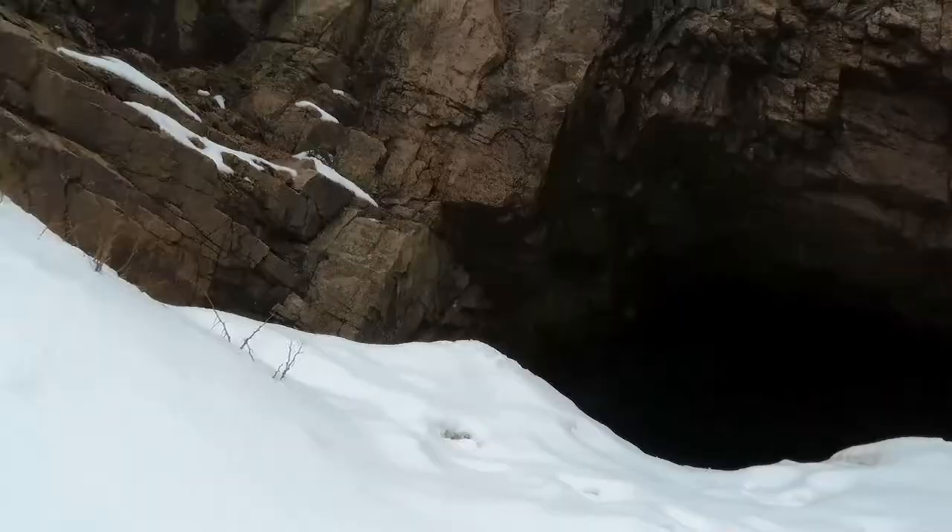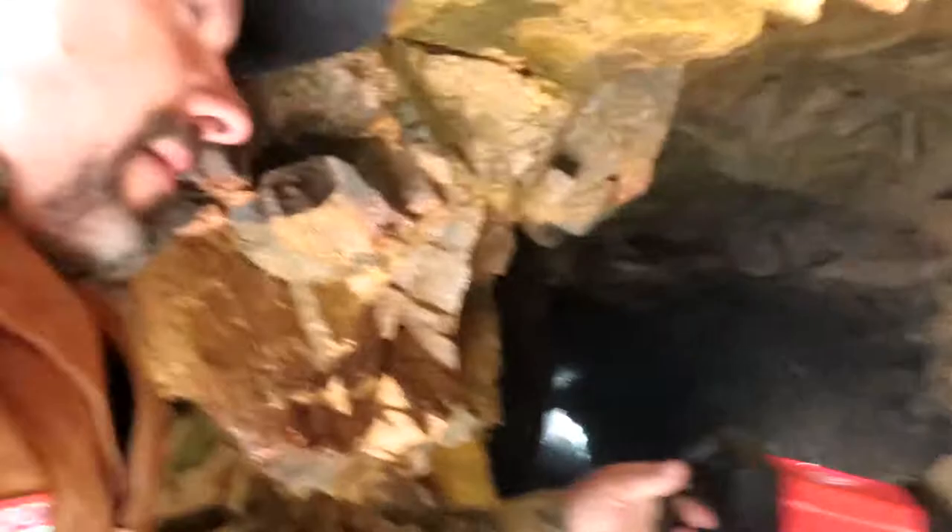We can peek in and see how dark it is inside the collapsed railroad tunnel. That one's slippery too — I keep putting my hand on the rocks.